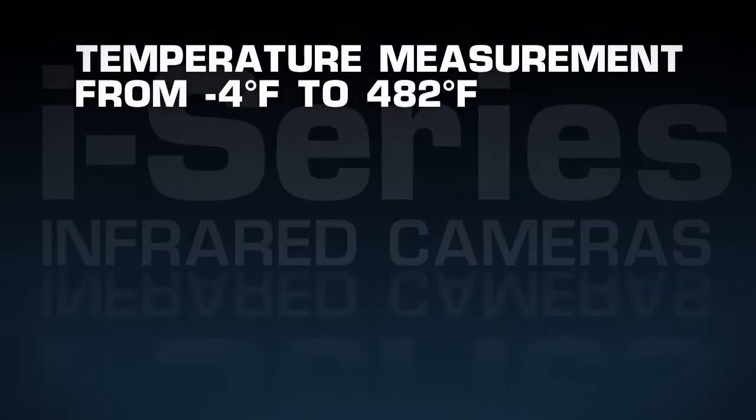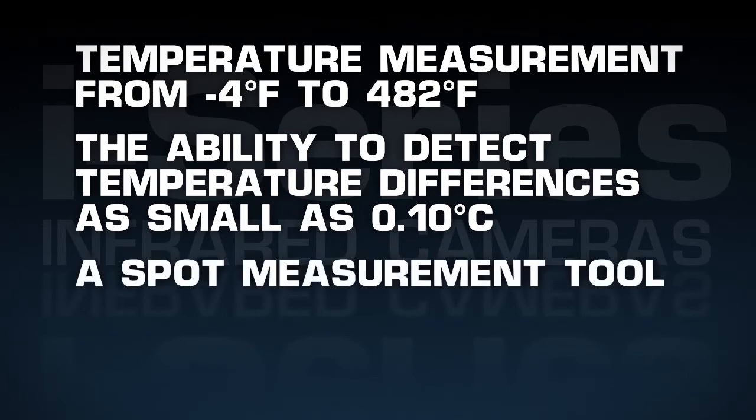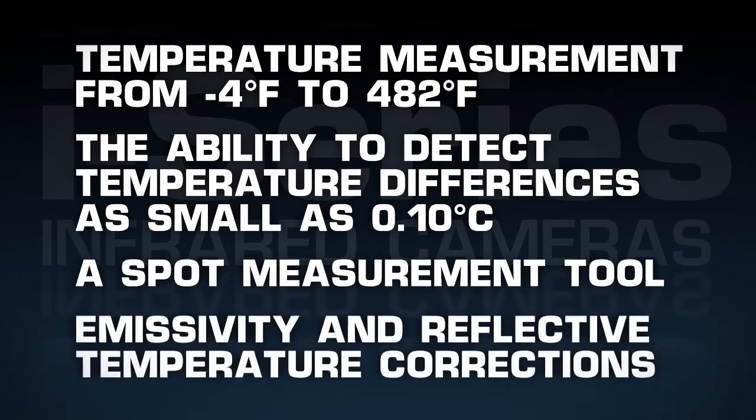Temperature measurement from minus 4 to 482 degrees Fahrenheit, the ability to detect temperature differences as small as 0.1 degrees Celsius, a spot measurement tool, and emissivity and reflected temperature corrections.